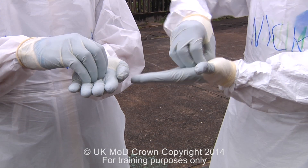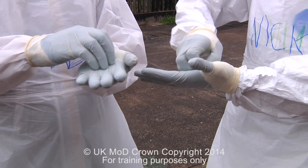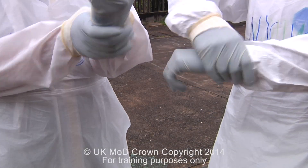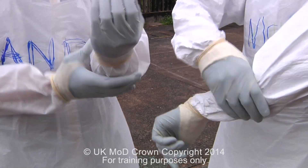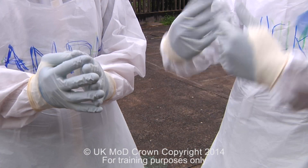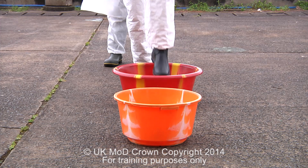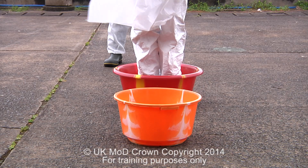We then put our left hand flat and with our nails we rub into the palm of that hand, repeating this on the opposite hand. The final stage is to clean thoroughly around our wrists towards our elbow. We rinse our hands off with water and dry.